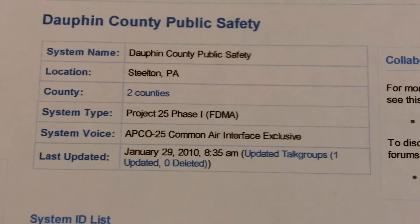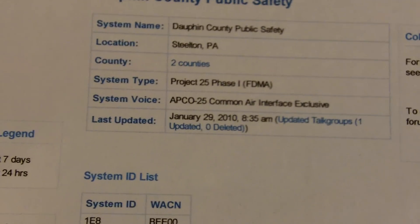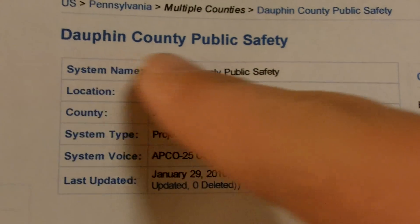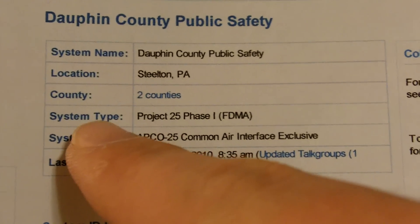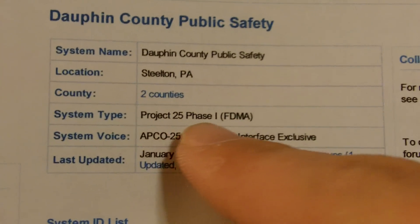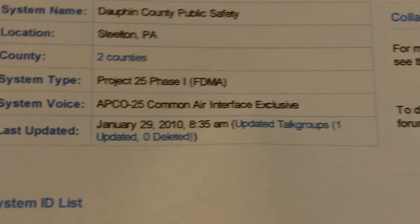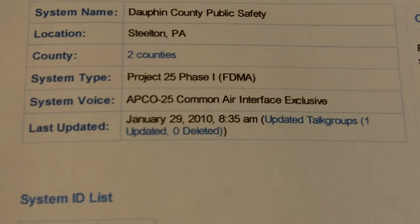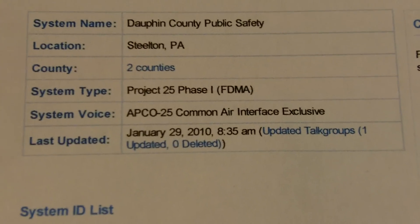What you want to do first is print off your radio reference scanner frequencies for your county. This is Dauphin County Public Safety, and the system type is P25. So if your system is a P25 system, pay attention to the first part of this video. I'm going to show you how to program a P25 system into your Pro 106 scanner.